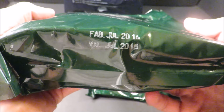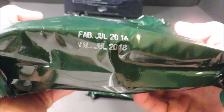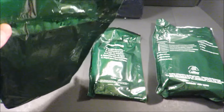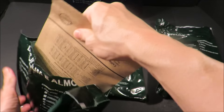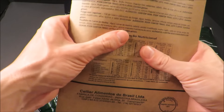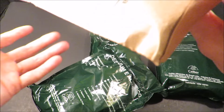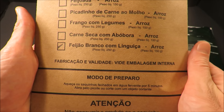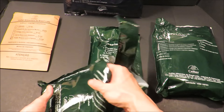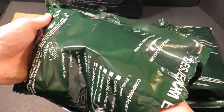It says here it was produced July 2016 and expires July 2018. There's a retort pouch inside of an interesting cardboard pack. This is the white beans with sausage, which is what it translates to.